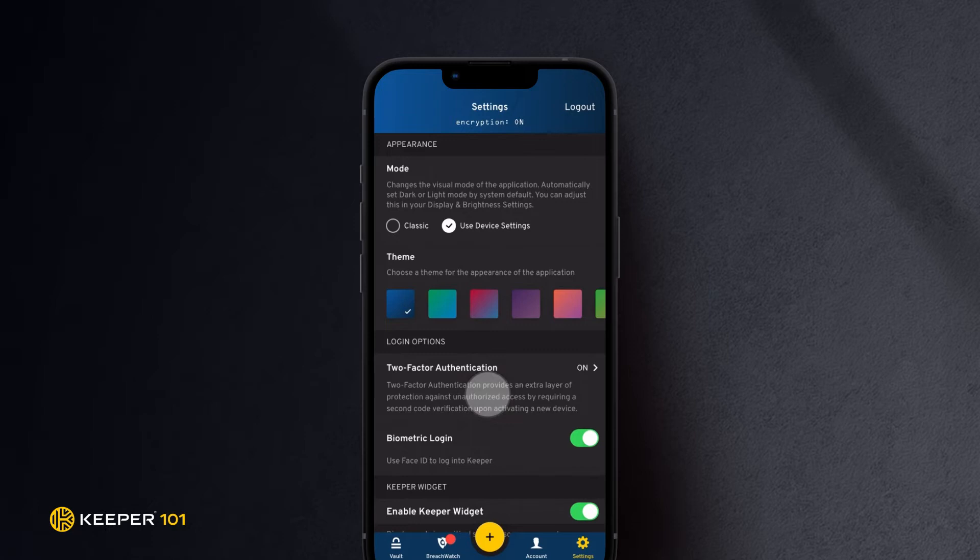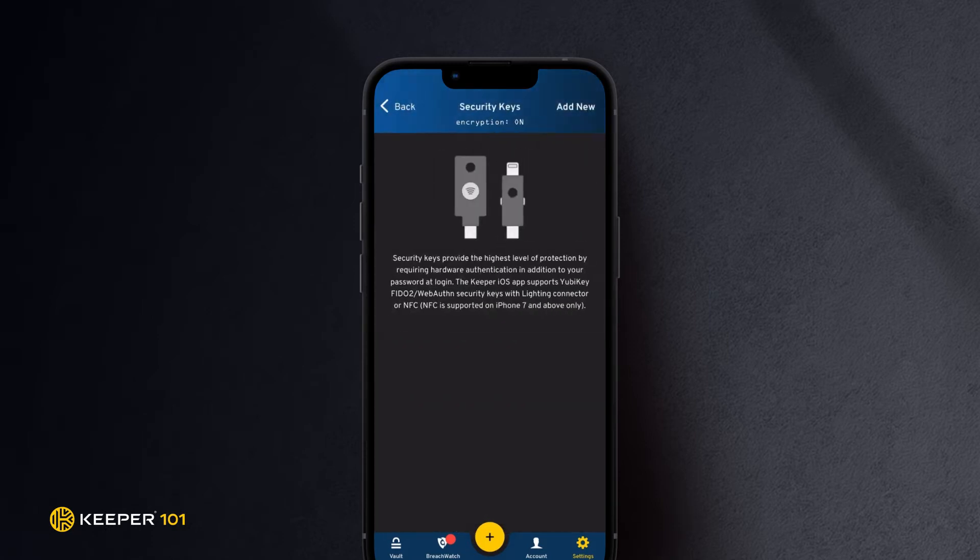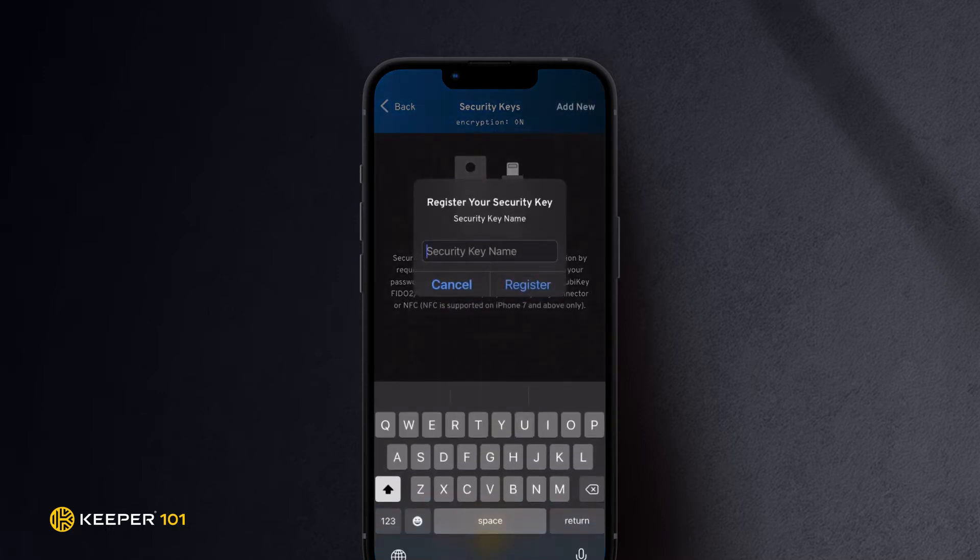Select Two-Factor Authentication and tap Security Keys. In the Security Keys settings, tap Add New. When asked to register your security key, type a name for your YubiKey and tap Register.